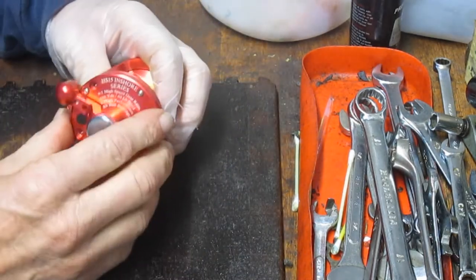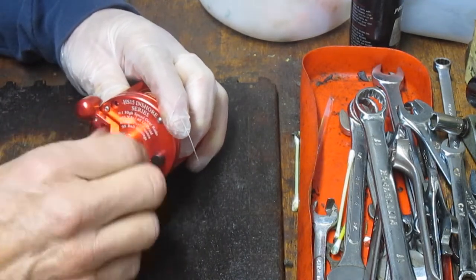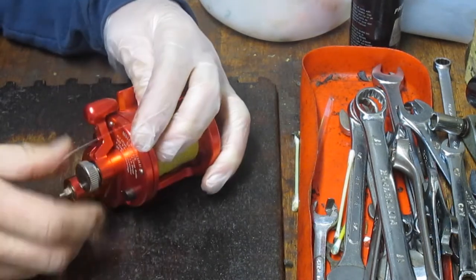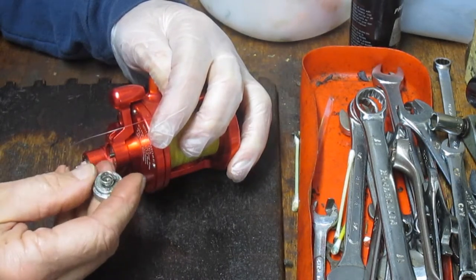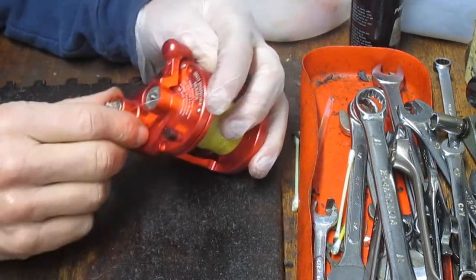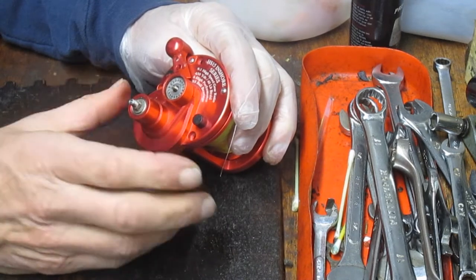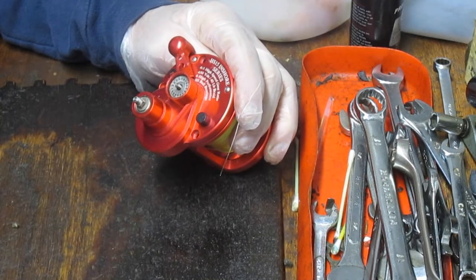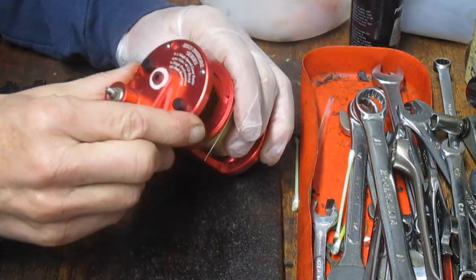So we should be able to just lift this off now. Most lever drag reels have a spool nut on it, so here we go — we'll take that off. Underneath I'm noting that there's a spring associated with it, so I'm going to just set that down accordingly. One of the things you want to do if you don't know the reel is take pictures along the way, particularly in this case where we don't have a schematic. The lever arm comes up next, and now we should be able to pull the reel.